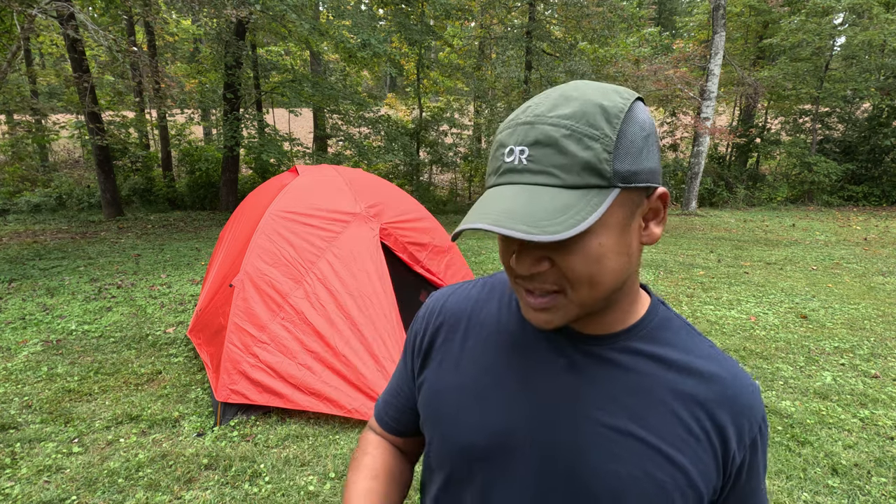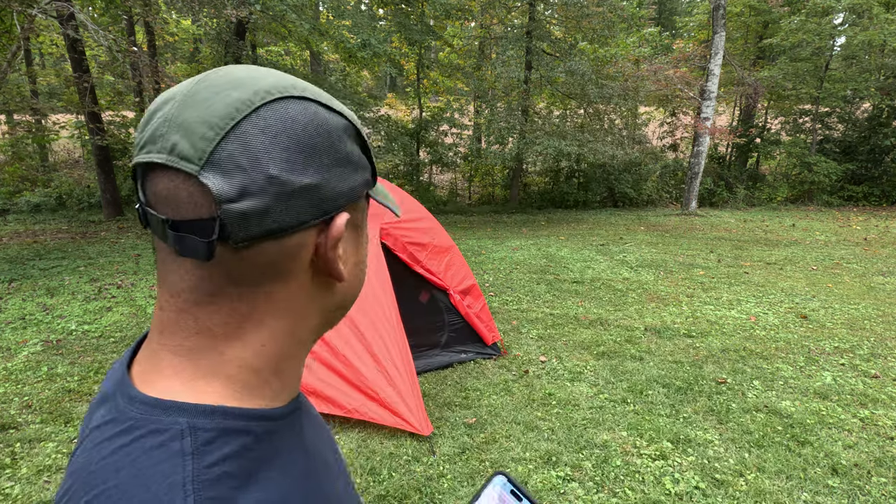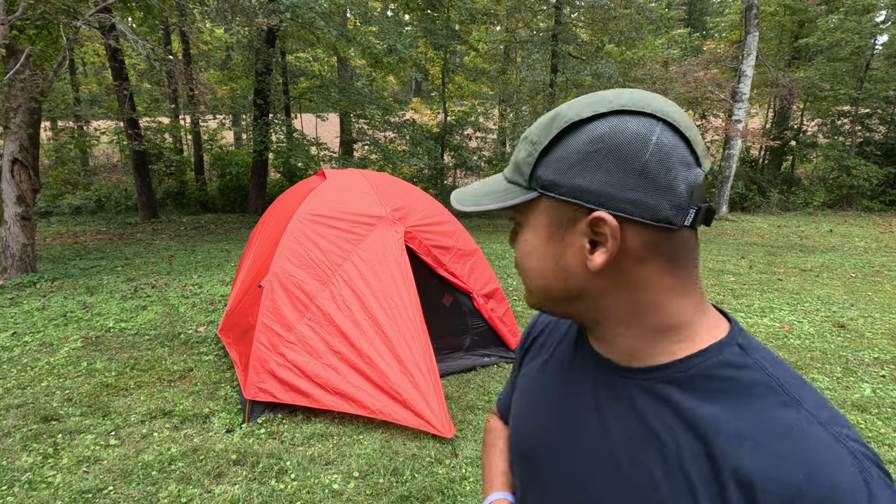The one-person version comes in at 4.7 pounds. In terms of colors, we have the red one, but there's also yellow and gray. This particular four-person tent is $199 on Amazon and $199 on the Teton Sports website. I may have forgotten a statistic — if you have any questions about this tent, I promise I will answer them. Please comment down below, send me an email, or send me an Instagram message.